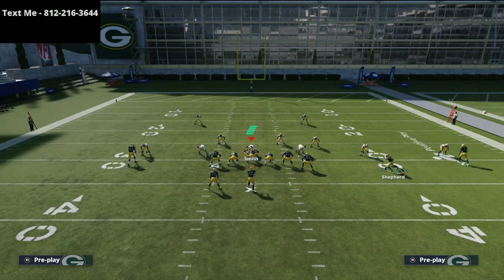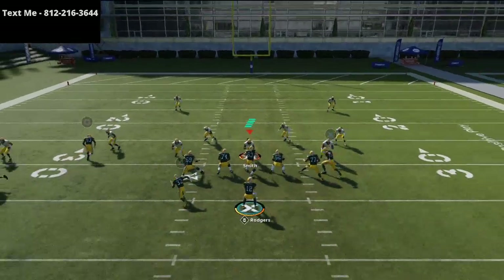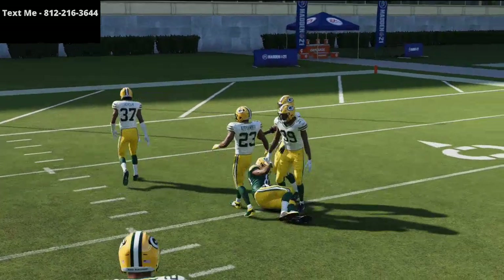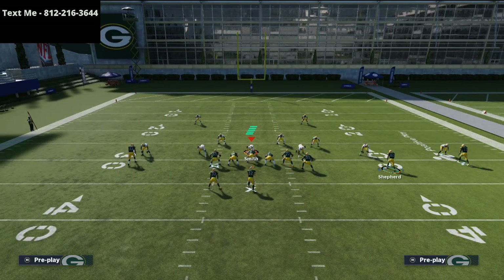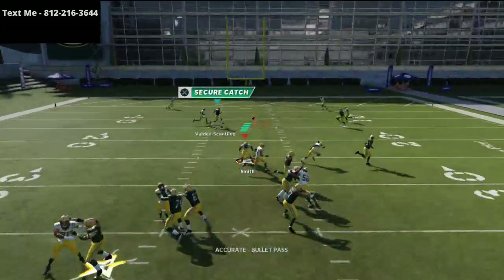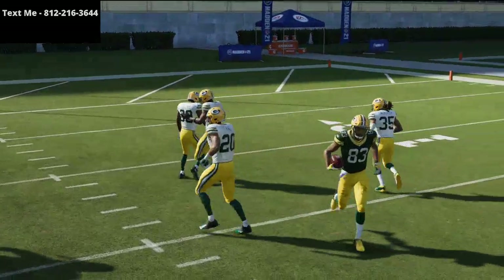I cannot stress enough that you want to be using the Gunslinger and Pass Lead Elite ability on every single quarterback this year — it makes such a big difference. You'll notice Marquez Valdes-Scantling is going to be able to beat man-to-man coverage to the inside. This is one of the best passing formations in the entire game. It's amazing every single year and really good again this year, with some unique man-o-line glitches specific to this formation.